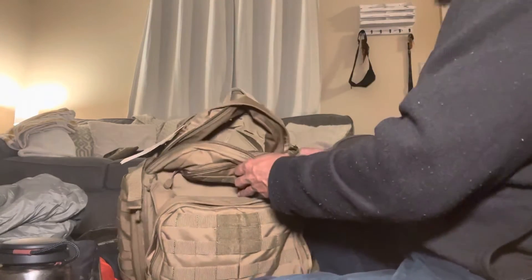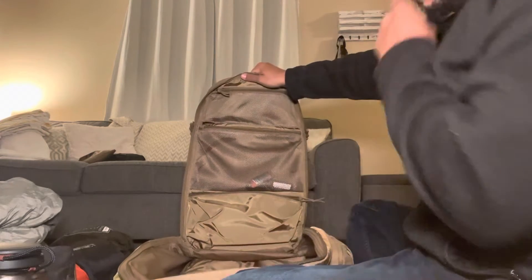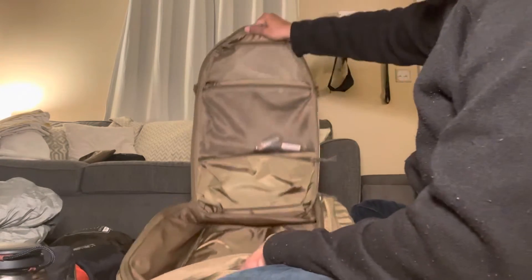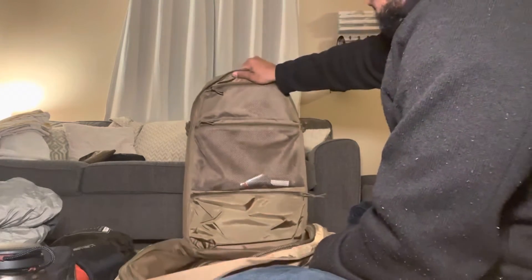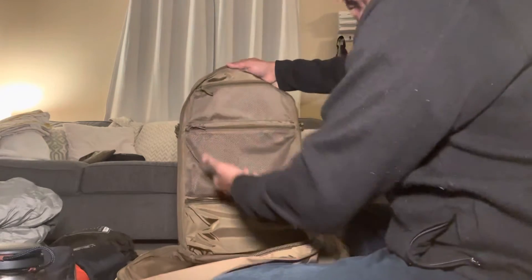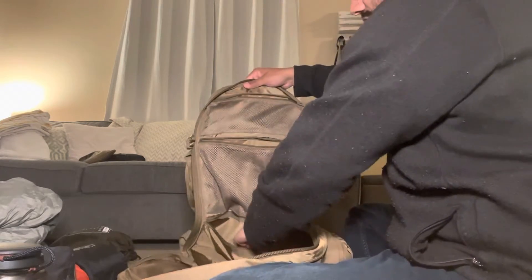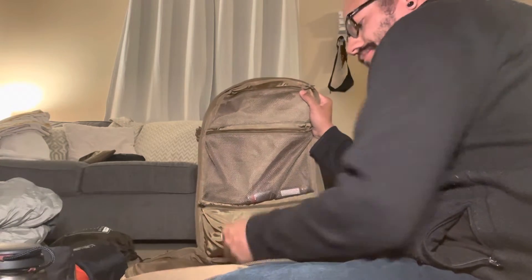Let me open this up to show you what's going on inside. There are more pockets in here, which is great. One thing I was thinking about is that when you get to camp you could just hang the bag up on a piece of webbing and have everything ready to go. You have a pocket down here, another pocket here, and then a lined pocket down here that feels top notch — it doesn't feel cheap, which I like.